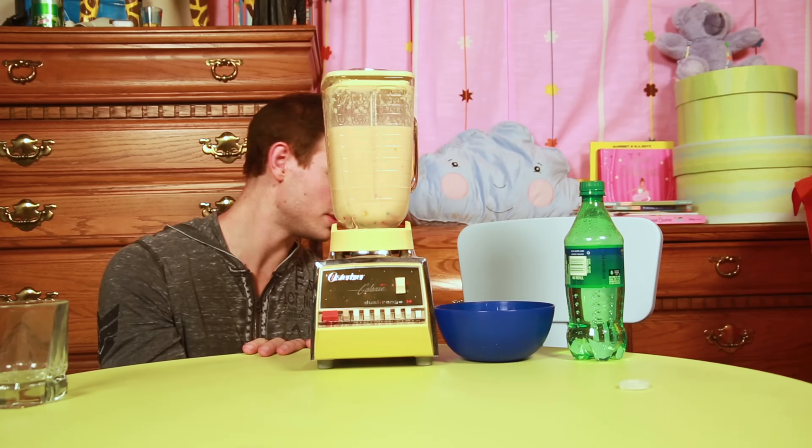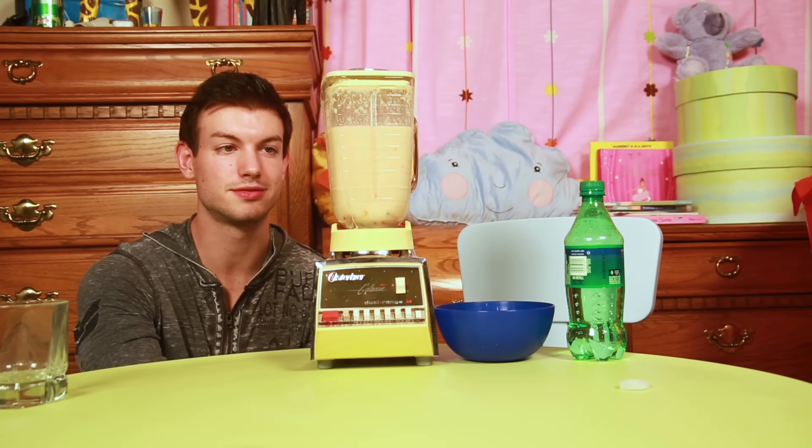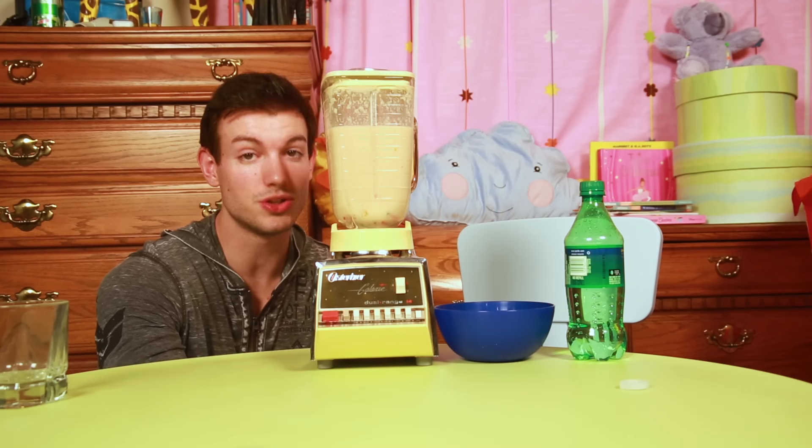It's a better color this time. We got rid of the other smoothie, but the other one was brown. This one's tan, so at least it looks a little better. But it is full of tuna.